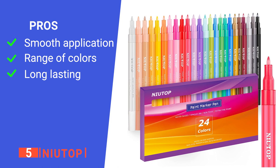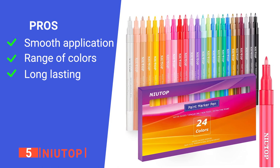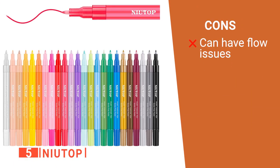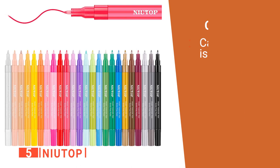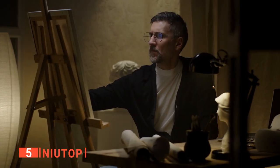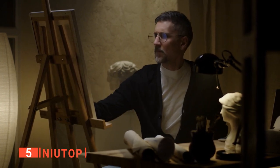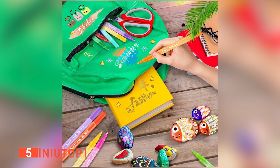Its pros are: its ink flows very nicely, it has lots of color choices and they are all vibrant, and a single pen can last for months even with heavy use. However, it needs to be shaken every time you use it or the nib will dry out quickly. The Neuatop is great for beginners or professional artists because it provides an exceptional experience by combining smooth flow and quick-drying ink with vibrant colors for extra creativity.